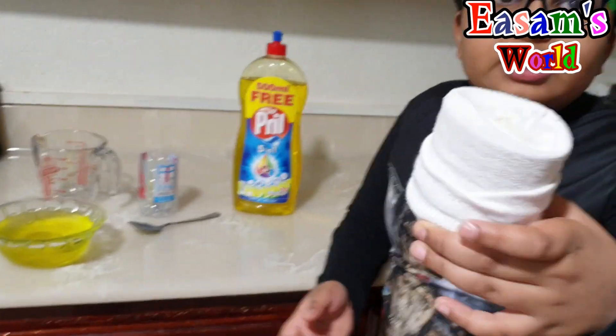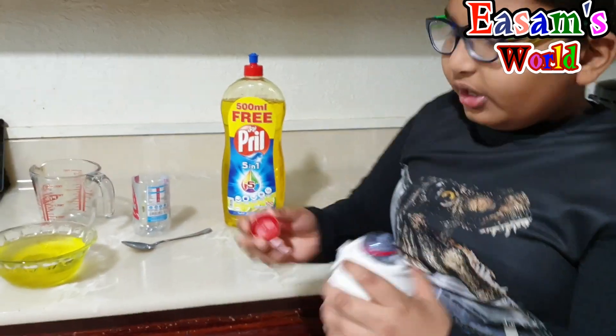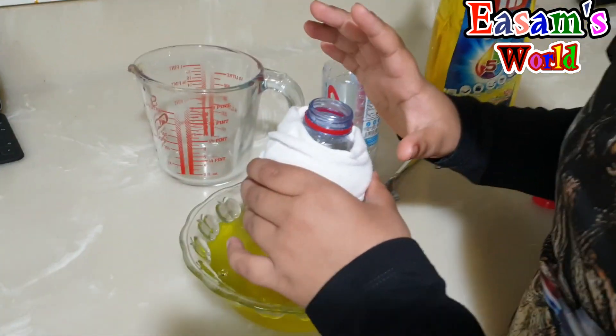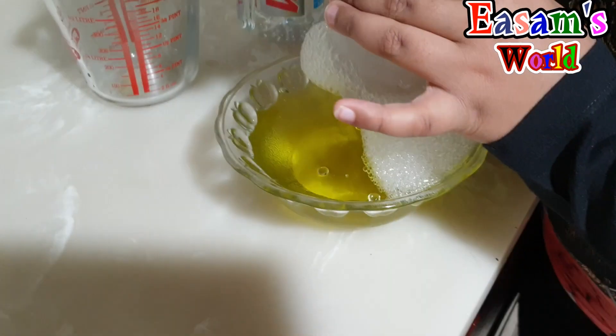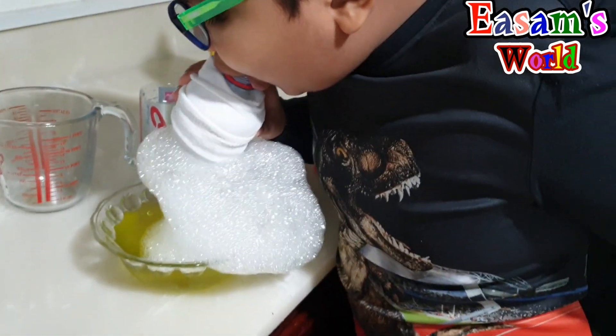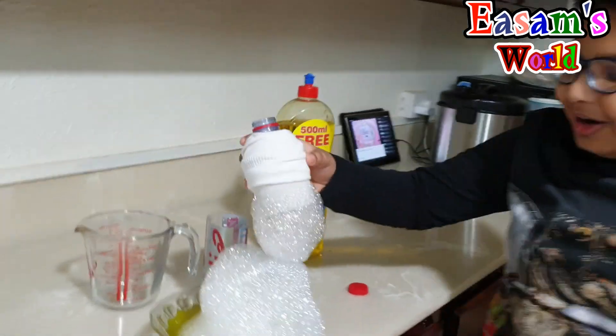Now you have to put the socks like this, see. Then unscrew the cap, put it in like this — not blow it in. So let's see, then blow it out. Wow, isn't that cool guys?